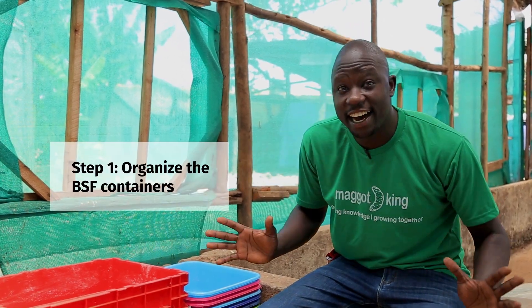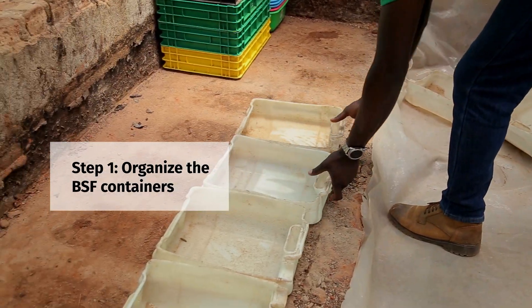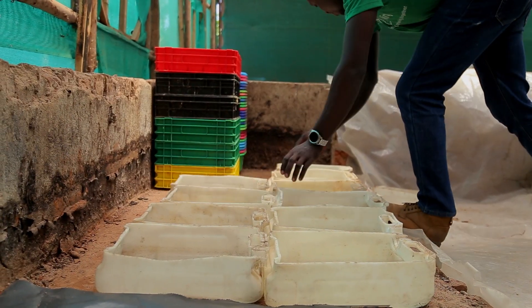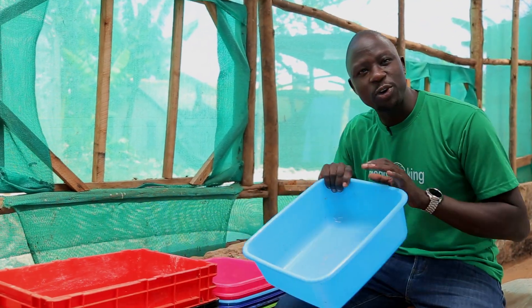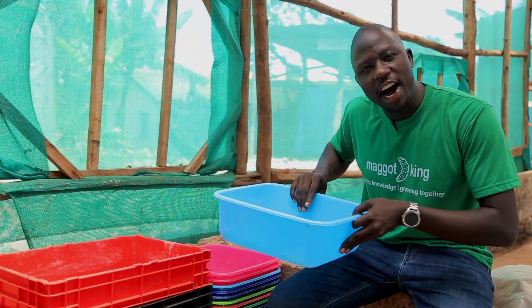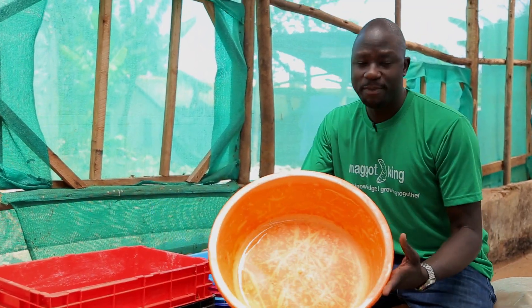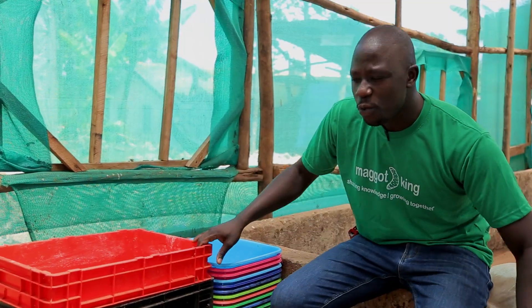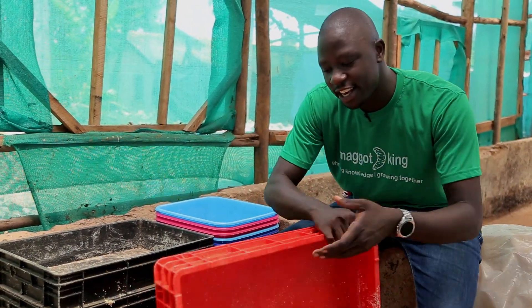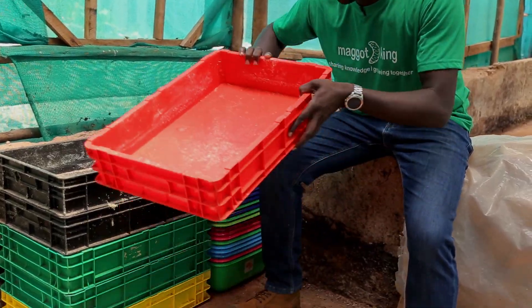Step one: let's organize the containers where we are going to introduce the fermented waste and the BSF hatchlings so that they grow. We have plastic containers that you can use. We also have the basons that you can use. We also have the standard black soldier fly crates that you can also use.